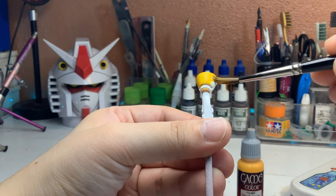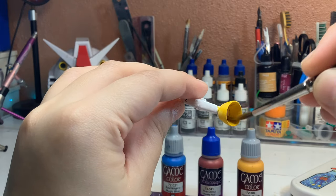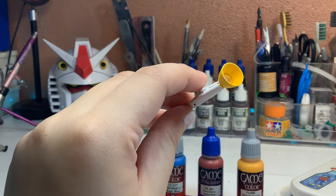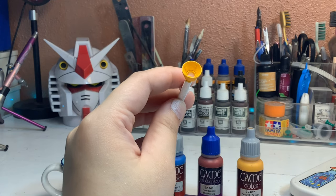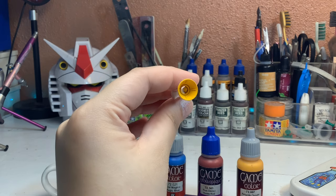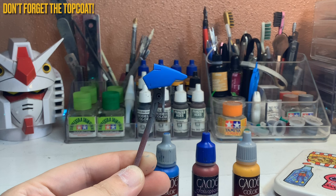I want you to look and you'll see that the painting itself is actually good — there are no visible brush marks, which is what we're trying to achieve with hand-painting. We're trying to achieve an almost airbrush-like finish without using an airbrush. I think we got good results, and let me know what you guys think in the comments down below.